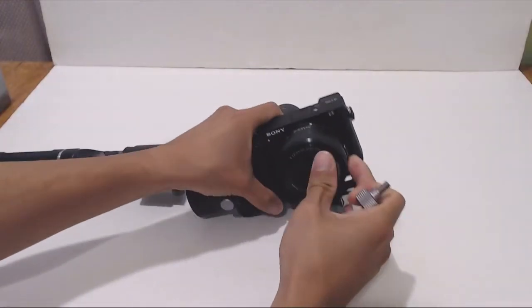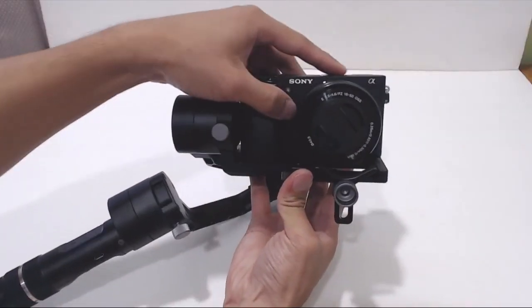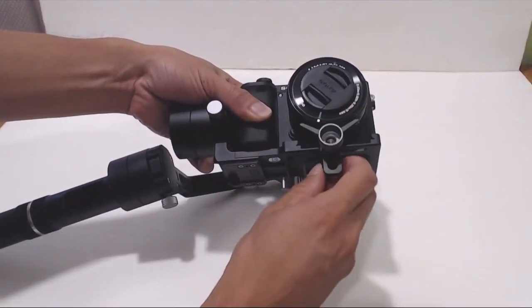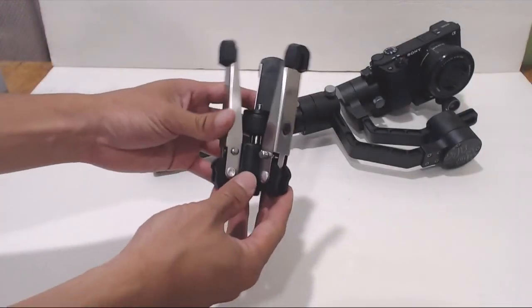Next, attach the lens bracket to the post on the front of the balancing platform. Attach the camera facing the lens bracket to the footplate with the other quarter-inch thumbscrew, and position it as close to the tilt motor as you can. Adjust the lens bracket up until it's firmly against the lens of your camera. Before turning on the gimbal, we'll need to balance the platform. This will reduce motor stress and extend the life of your gimbal. I'm going to attach the gimbal now to the mini tripod.